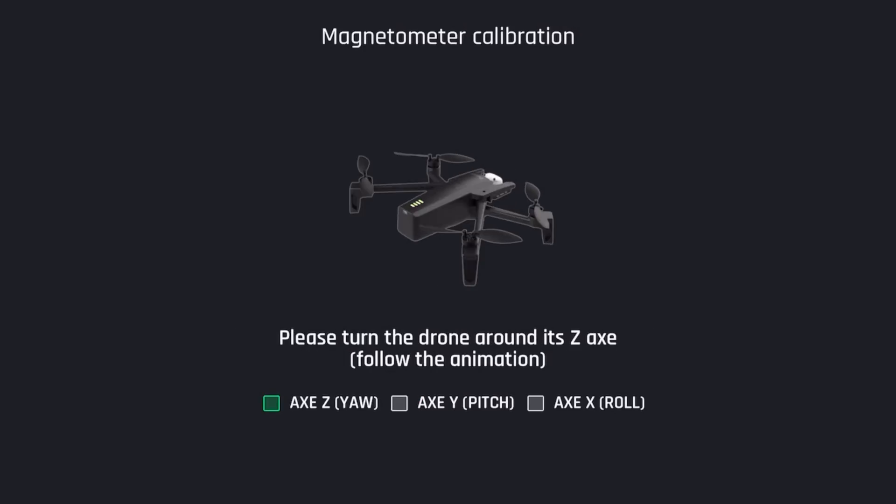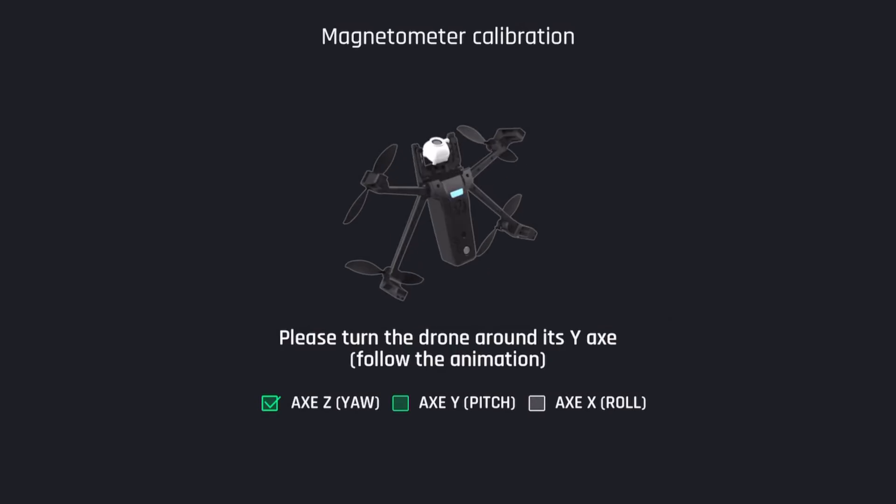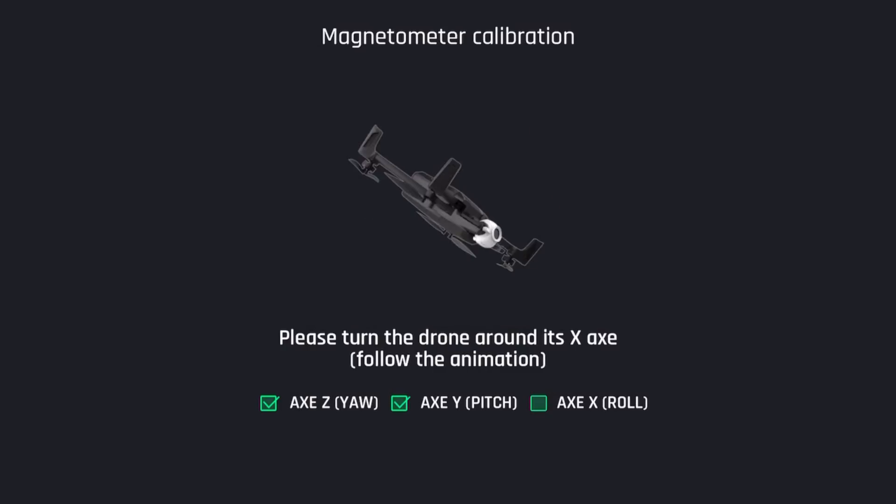Now that we've updated the firmware on the controller and the drone, it's important to calibrate your drone to make sure that your compass knows which way it's going. You want to get all your instruments in tip-top shape and operational before you take flight.